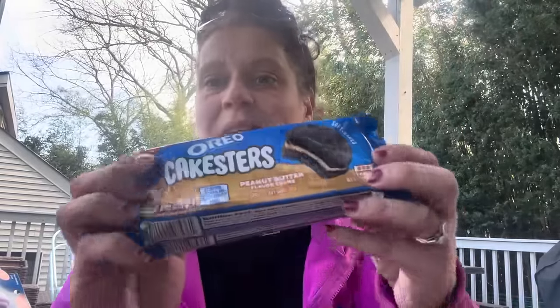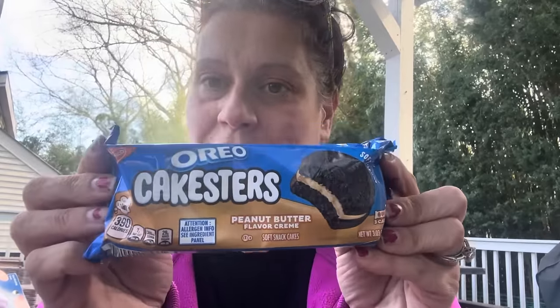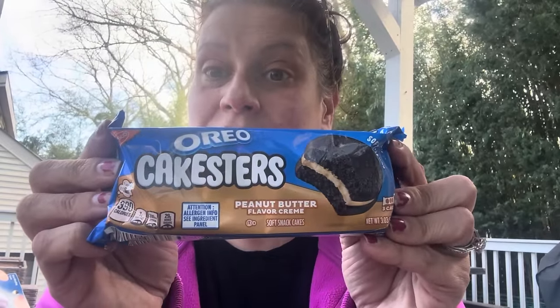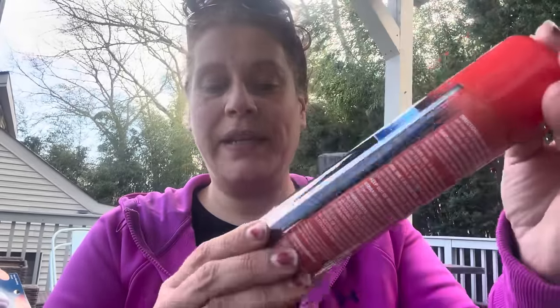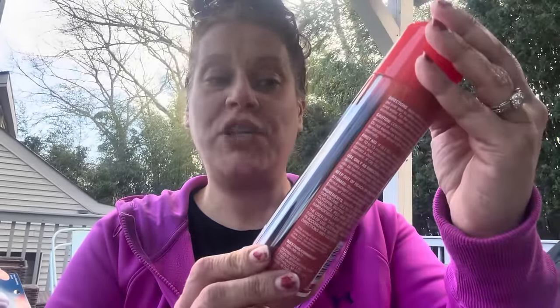I love an Oreo cake stir, and when I saw these I had to get them. I got two packs so my husband and son don't get jealous and we can all share — these are Oreo Cake Stirs in peanut butter flavor cream. That's probably amazing; I love Funny Bones too so it's probably reminiscent of that.